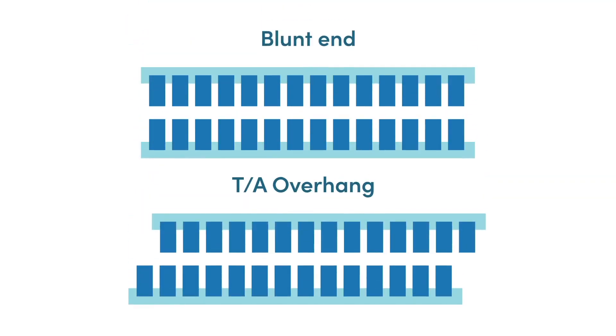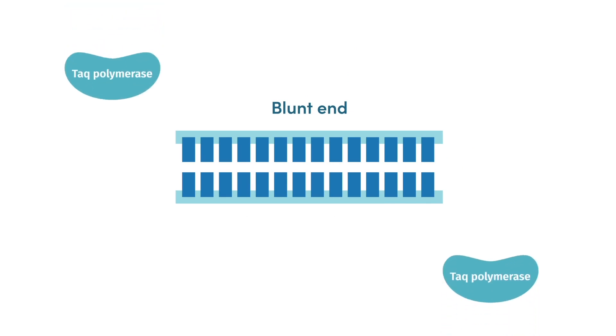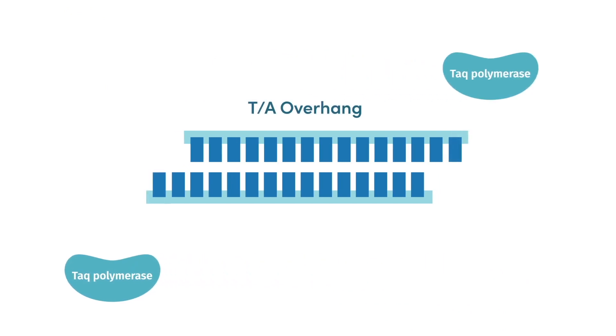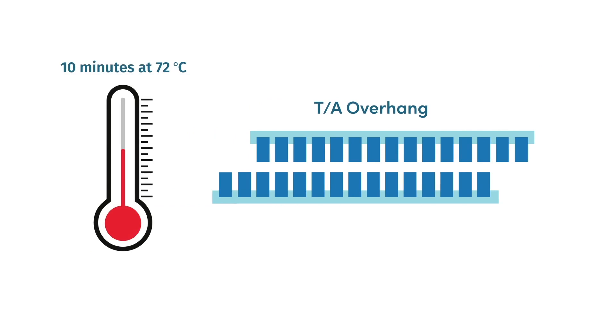Another general consideration is to make sure the enzyme you choose creates ends compatible with your chosen cloning technique. But remember, you can easily change blunt ends to 3' overhangs. Simply treat your complete PCR reaction with an additional unit of Taq polymerase for 10 minutes at 72 degrees before proceeding.